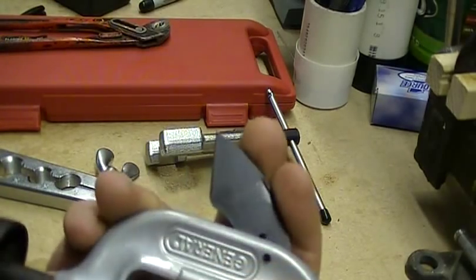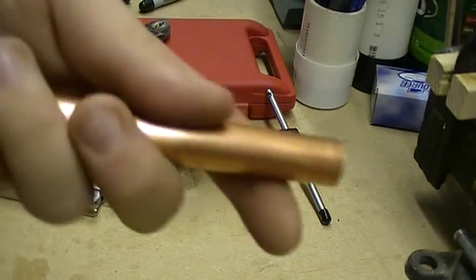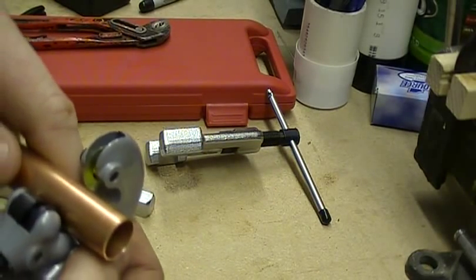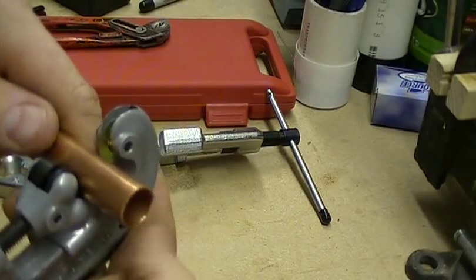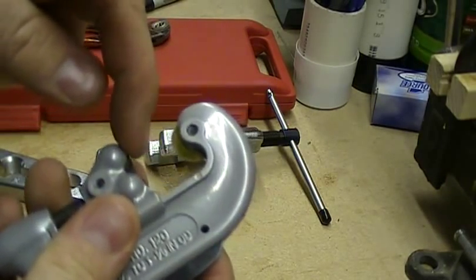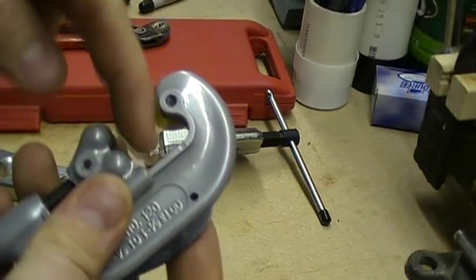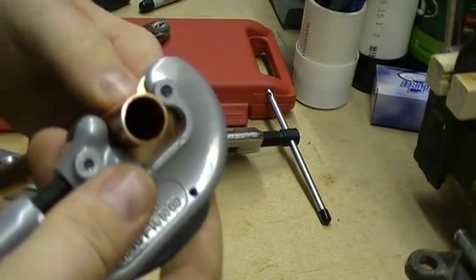So what we're going to do is push that back in there. I'm going to grab the tubing here and just lay it in there. Now this is true on all types of tubing — typically what I try to do is make sure it gets in this V groove here and not back in the throat of the tool. So I kind of lay it in there like so.